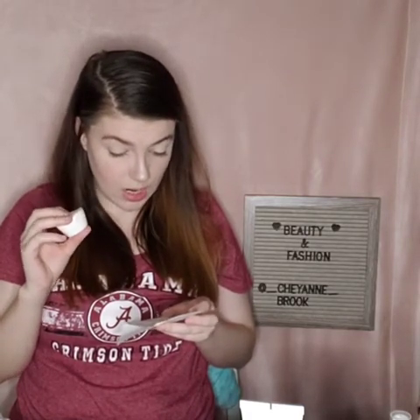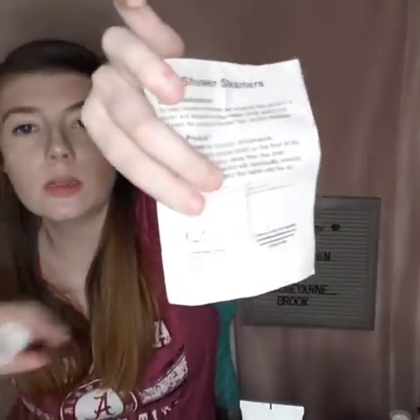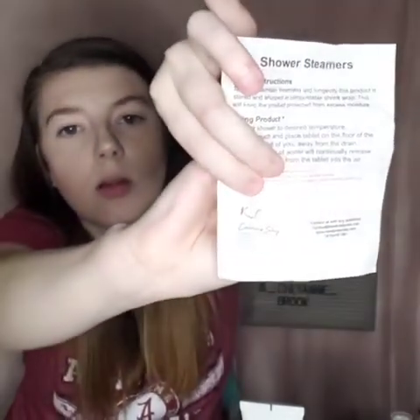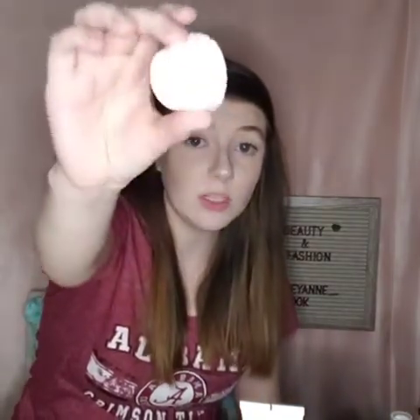It also says it's not intended for children under 10, consult with a physician if any reaction occurs, and consult your physician if you are pregnant or breastfeeding. The sticker on it says 'calming sleep' and has the ingredients, their website, and how to contact them. I cannot wait to try this shower steamer!